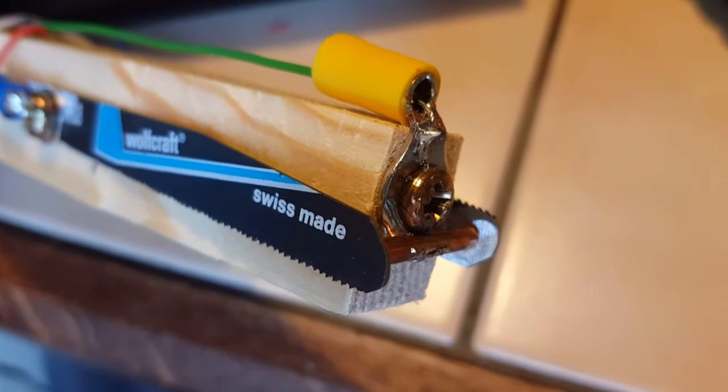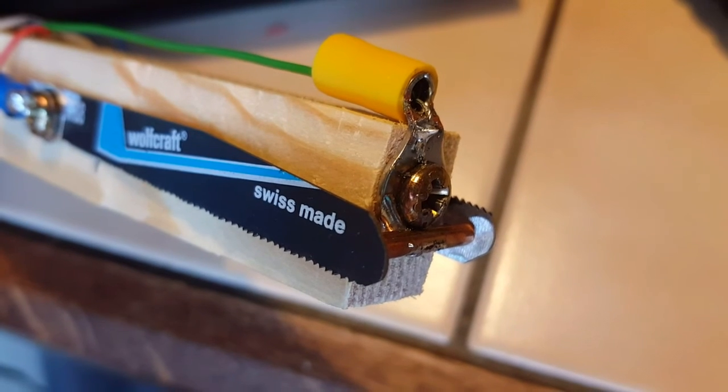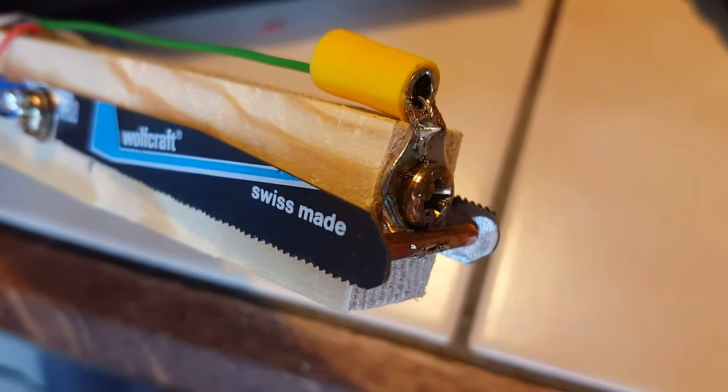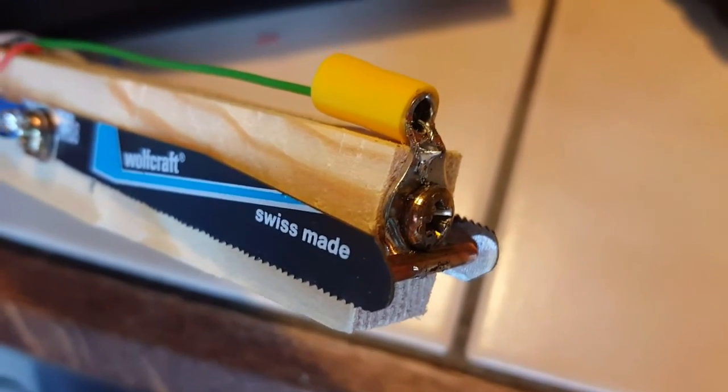That's it guys — have a look at RadioPreppers.com. I'll have a lot of updates on my upcoming trekking and camping trip, in which I will be using this paddle. Have a great day.